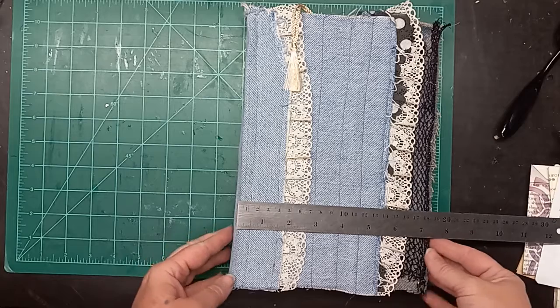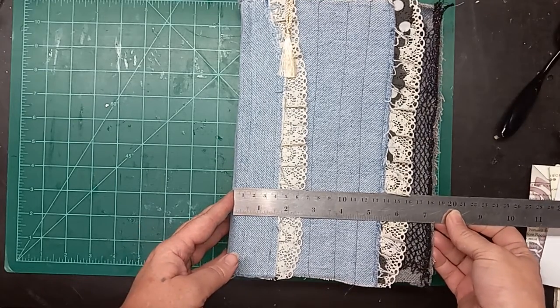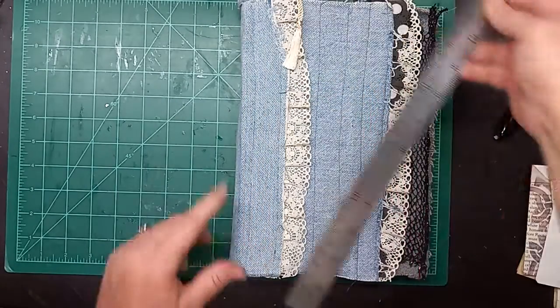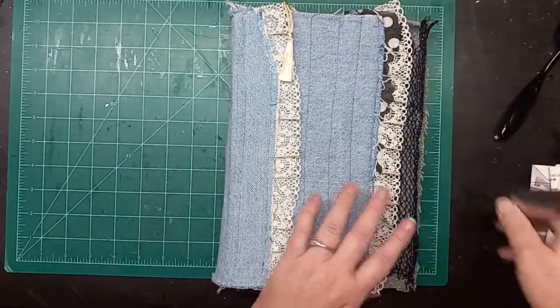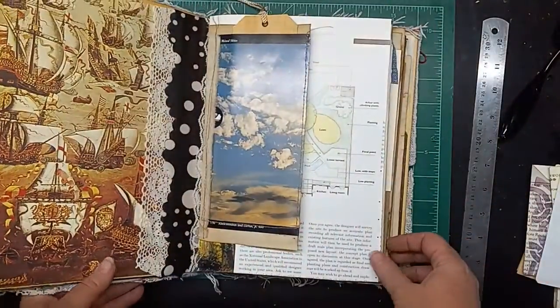Hi everybody, this is Liz with 143 Handmade, and I'm here to show you this little journal today. Well, it's not so little — it's 7 and a quarter wide by 10 and a quarter to 10 and a half, depending on how much fluff you add. You measure about 2 inches on the spine and about 1 inch at the mouth right now, but as you add things, obviously it will get thicker.